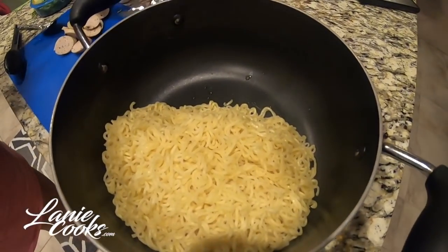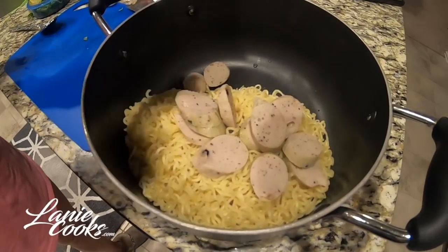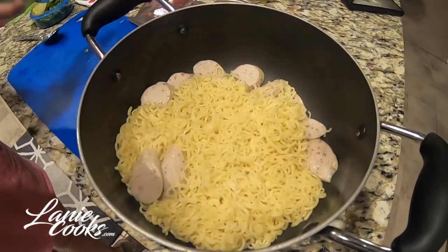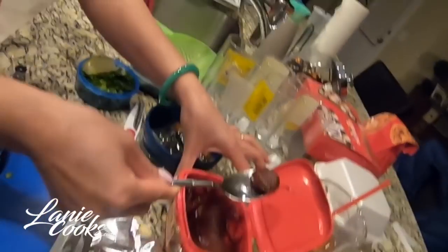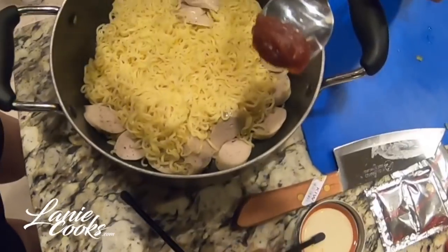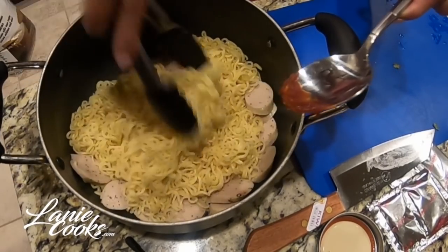This is where the fun begins. If you wanted to have your meat cooked, you could have thrown it in with the boiling water — I just forgot to. We like to eat it as is, so I'm going to let it sit in the hot noodles for a bit. I'm going to go ahead and add about a teaspoon of the Korean chili paste — gochujang. I'm going to add that and let it melt into my hot noodles.